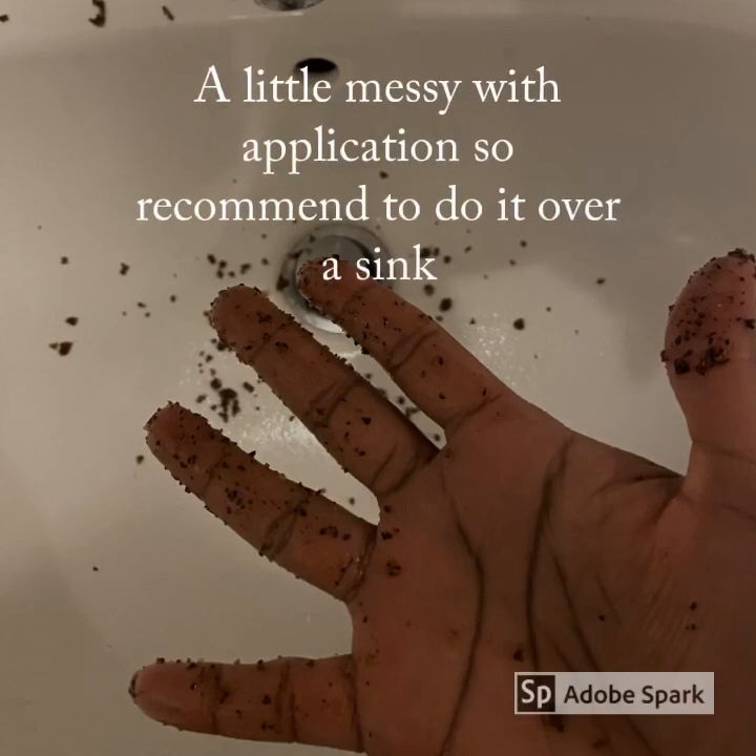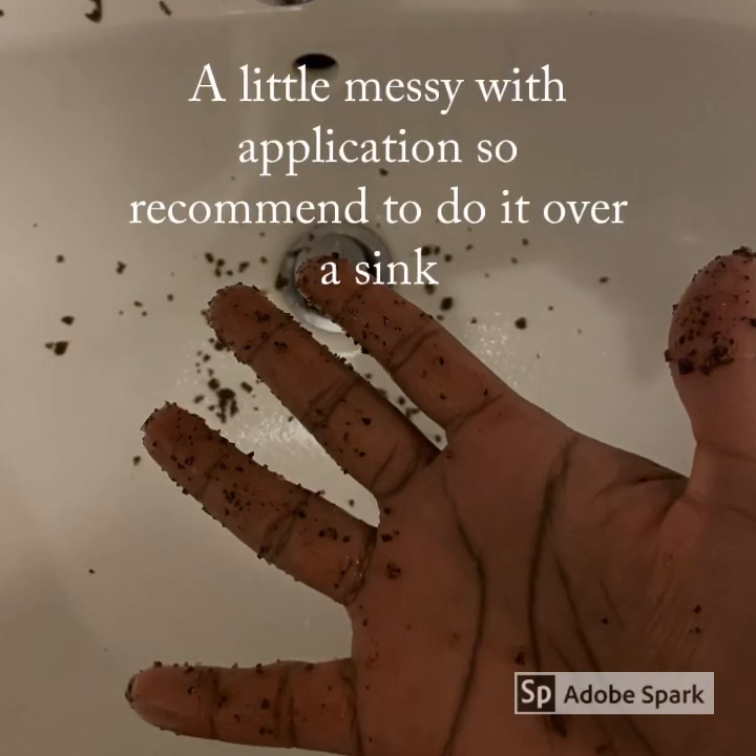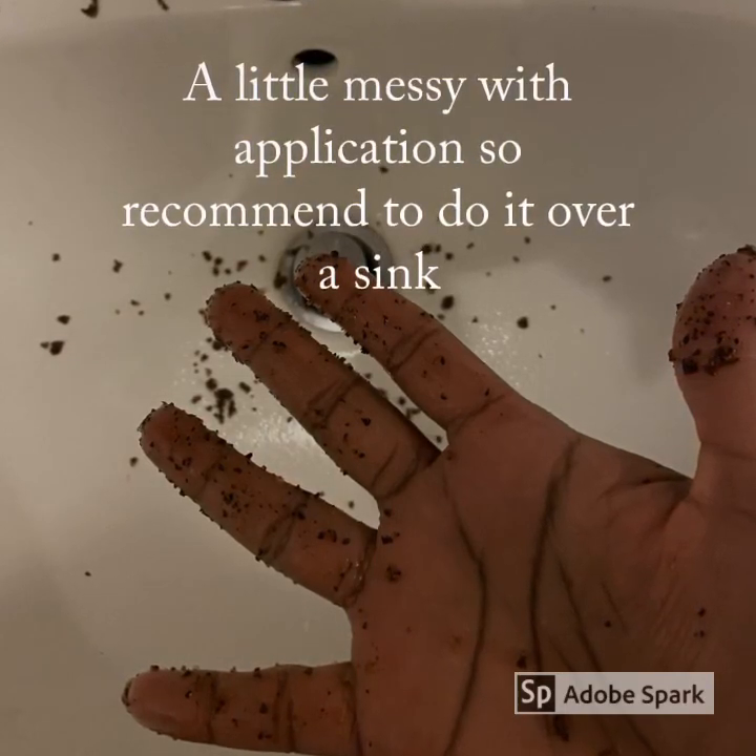A tip when applying: always apply over the sink in your bathroom — it can get a little bit messy.